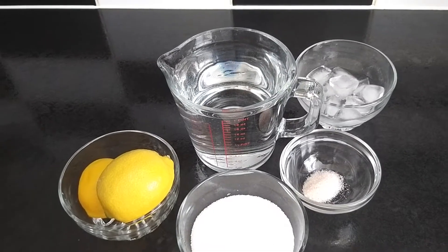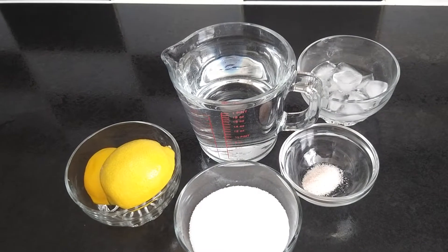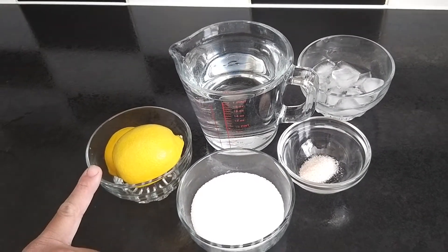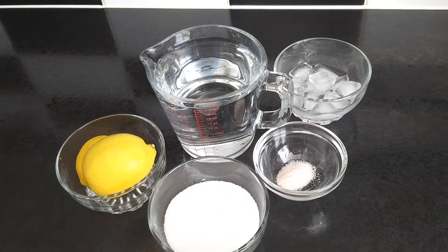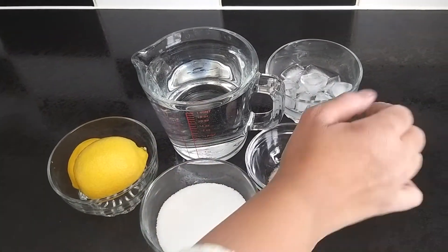Hello everyone, today I'm making lemonade. This is my mother's recipe. For that I have two lemons, half cup of sugar, half teaspoon of salt, one liter of water, and some ice cubes.